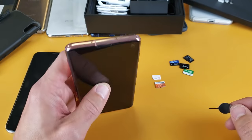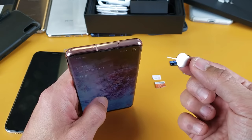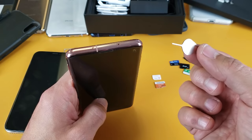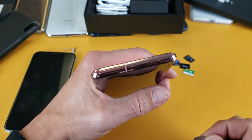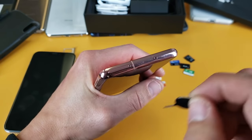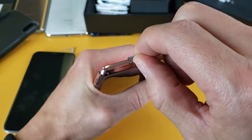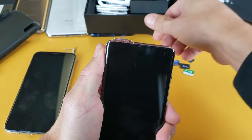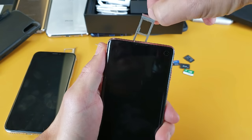The first thing we're going to do is take out the SIM tray. Go ahead and grab your SIM ejection tool. If you don't have this, you can use a thin paper clip or even a thin earring stud. Look on the top — you can see that little hole right there where the tray is. Go ahead and pop the pin in there and give it a little bit of pressure until it pops out, just like that.